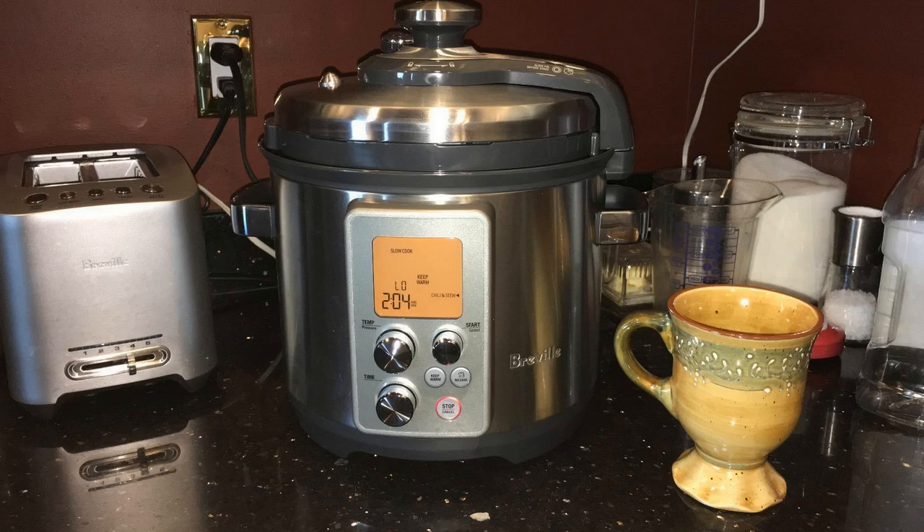The big thing that kind of sold me on this unit is that it has multiple modes. It can steam, it can slow-cook, it can simmer, it can sauté, and it has a keep-warm feature, so it's not just a pressure cooker. One nice thing is that since you can sauté right in it, you don't need to dirty another pan. You can brown your meat or sauté your vegetables right in the bottom of the pressure cooker and then use the pressure cooker feature right after that.